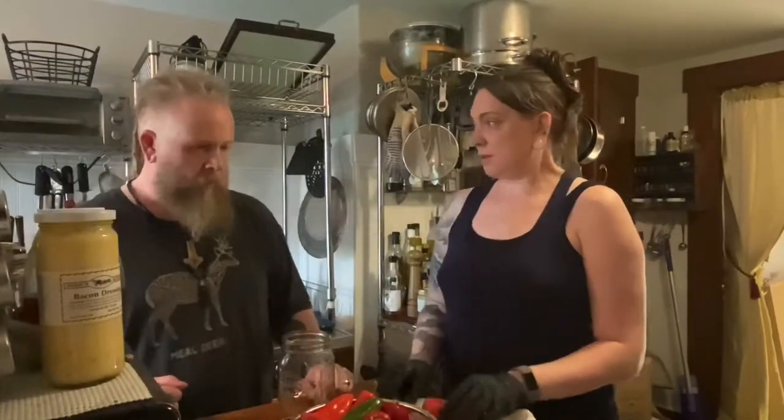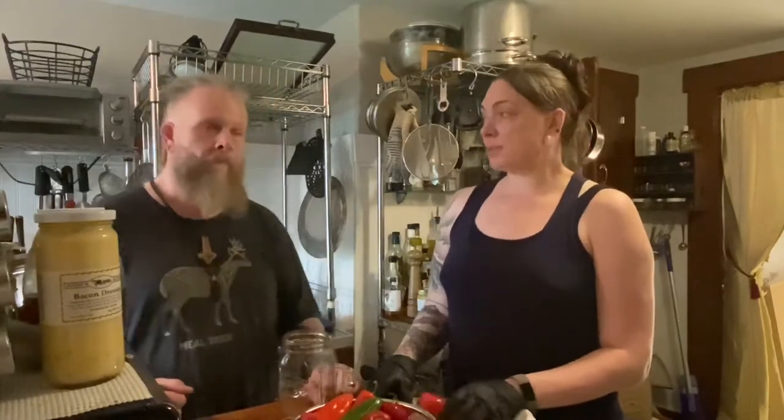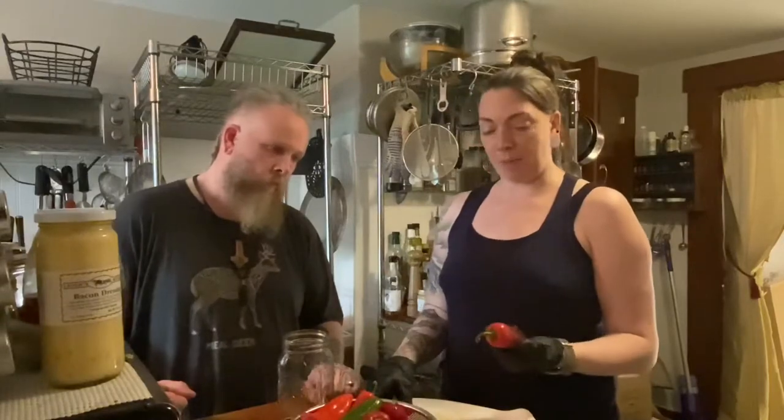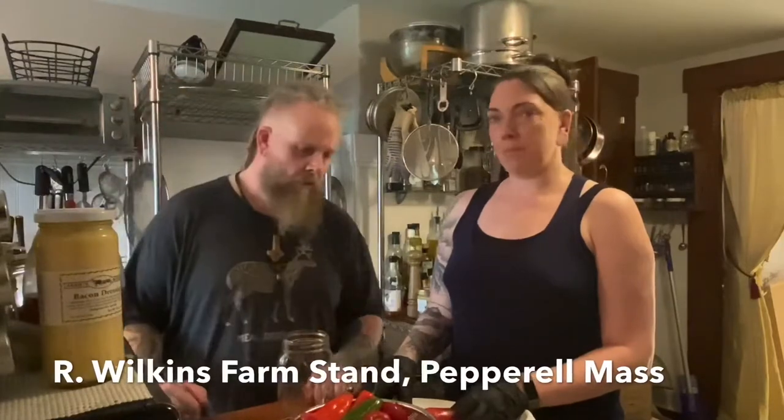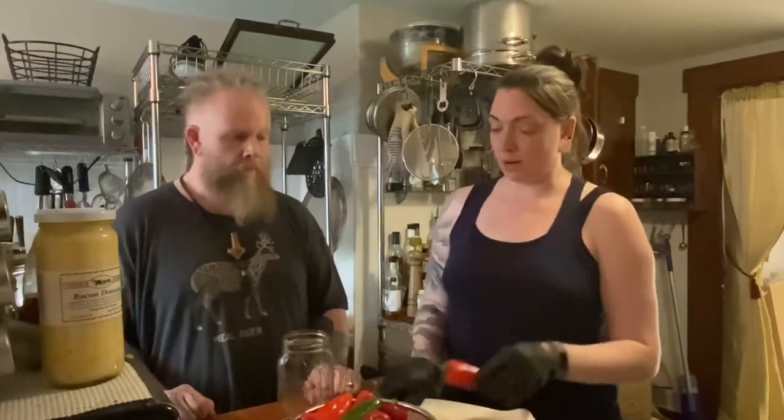We're going to try a new fermentation experiment. Jay really likes hot sauce, and the only thing growing in our garden really well right now are hot peppers. We've got a few but not quite enough, so we stopped by one of our local farms - Wilkins Farm - and picked up a variety of hot peppers. We're going to try to make fermented hot sauce, which starts with fermenting the peppers.